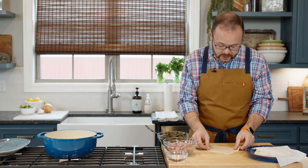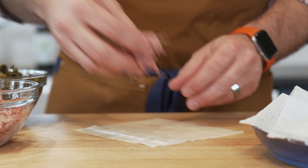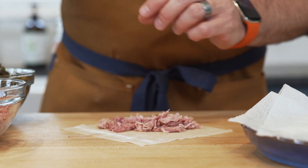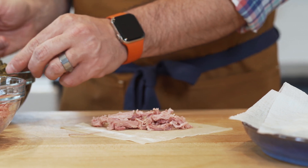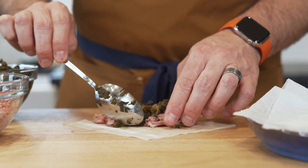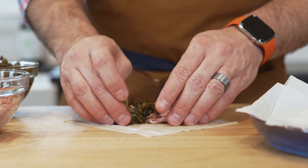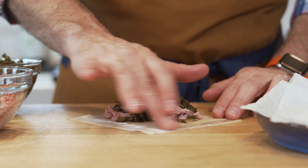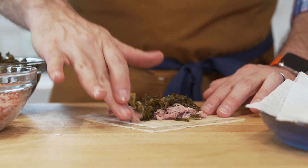Let me show you how easy it is to put these together. Take one egg roll wrapper and turn it on an angle. Add about two tablespoons of pulled pork — you could also use pulled chicken or turkey. On top of that, add about a tablespoon and a half of collard greens; turnip greens work here too. The key is don't overfill — we don't want them to explode in the hot oil. Dip your finger in a little water and rub it around the edges of half the wrapper to act as glue.